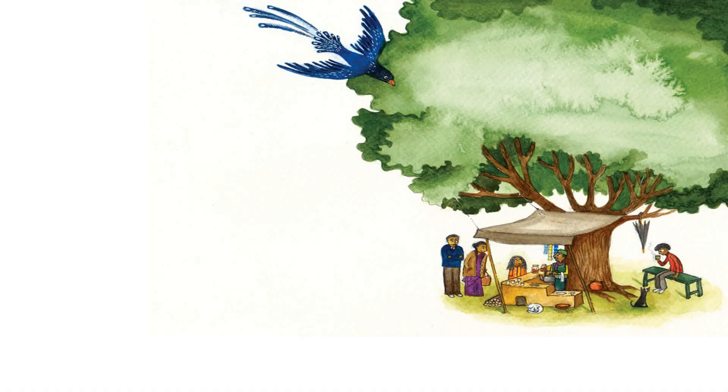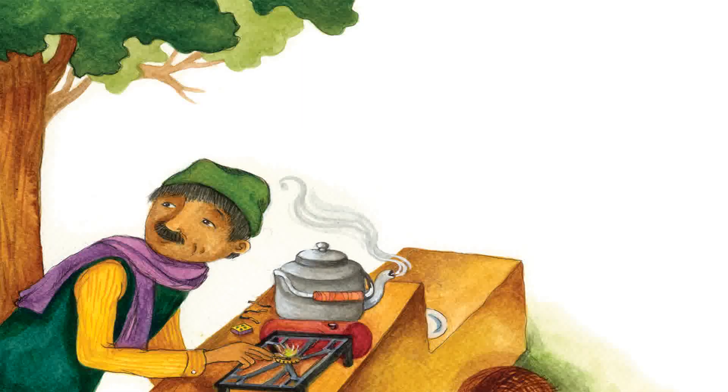Can we have two cups of tea please, asks Baba. And a small cup for Mira, please, says Ma. Right away, says the chawala. He lights the stove with a match and places a pan of water on the fire.